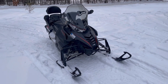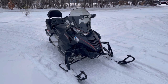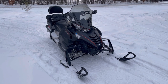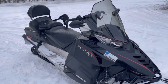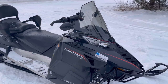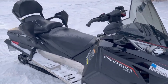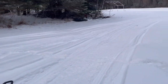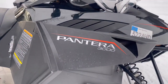Hey guys, Rock here. It's December 27th, 2021. Today I've got a 2016 Arctic Cat Pantera 3000. We'll be doing a walk-around and we'll take it for a quick test drive. Unfortunately our trails are not open yet here in Vermont, but we've got a little bit of snow and I'll take it around the property and we'll try her out.